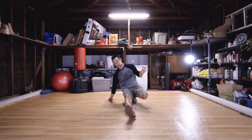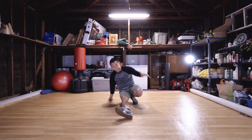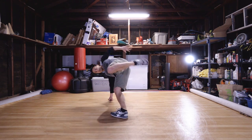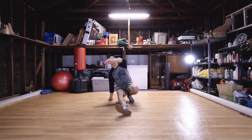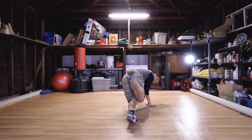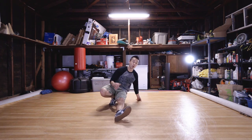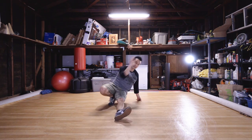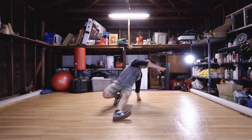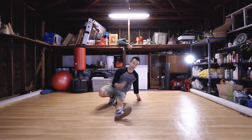Keep alternating where you're touching — whatever you want. Six, seven, eight, nine, ten — last one, whatever you want to touch. Same thing on the other side, touching something different each time: one, two, three, four, five, six, seven, eight, nine, ten.